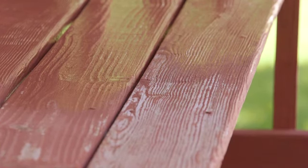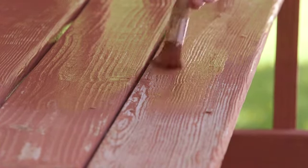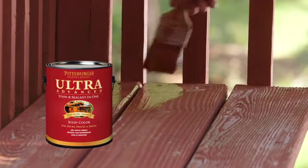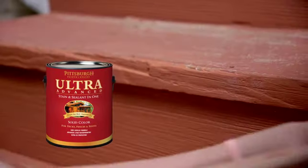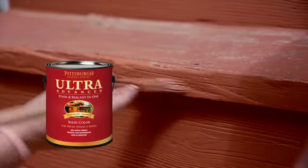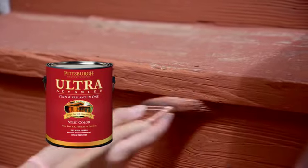After you've cleaned the wood and it's thoroughly dried, it's a good time to stain all of your vertical surfaces, such as railings, lattice, or trim. You can also apply Revitalize Resurfacer to vertical surfaces, or use ultra-advanced solid color stain. Here we will apply two coats of ultra-advanced solid color stain, tinted in California rustic, to the underside, stair risers, and on the railings.